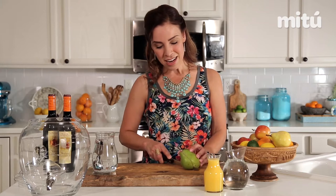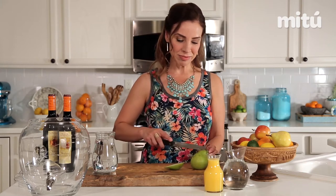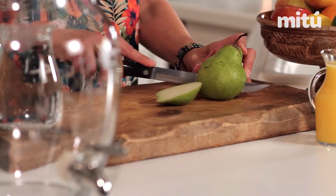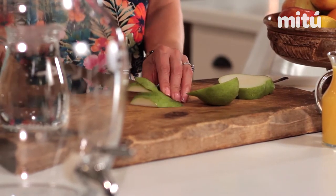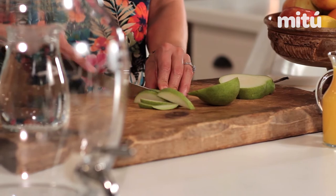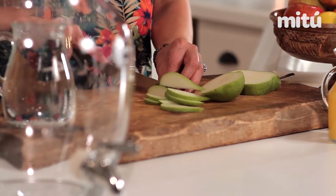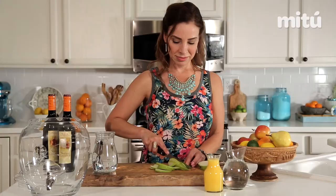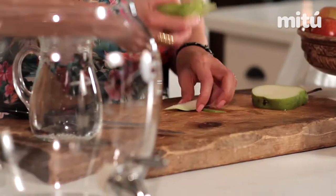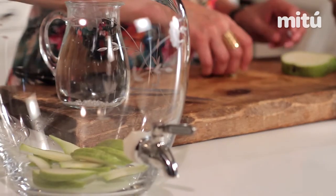Feel free to use any fruit that you have in season. I'm gonna start off with a pear. You just want to slice that up — all the fruits are just gonna be in this fruit juice, marinating with all the ingredients. That's what makes sangria extra special. I'm just gonna go ahead and add that to my beverage dispenser.